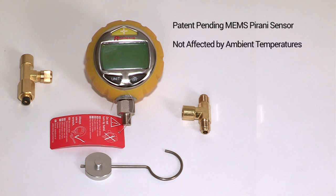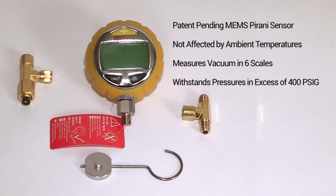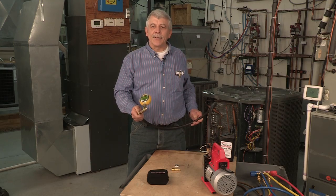Unlike the other field service gauges on the market, the RAVG1 is not affected by ambient temperatures. It measures vacuum from atmospheric to 10 microns in 6 different scales and can withstand pressures beyond 400 PSIG. You can always rely on the accuracy of the readings.